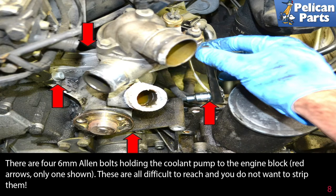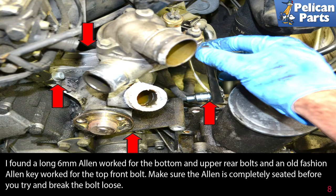There are four 6 millimeter Allen bolts holding the coolant pump to the engine block, red arrows — only one shown. These are all difficult to reach and you don't want to strip them. A long 6 millimeter Allen worked for the bottom and upper rear bolts, and an old-fashioned Allen key worked for the top front bolt. Make sure the Allen is completely seated before you try and break the bolt loose.